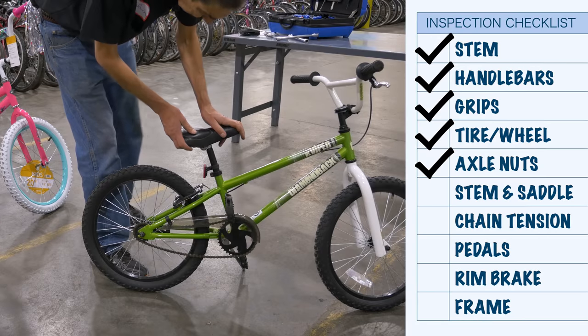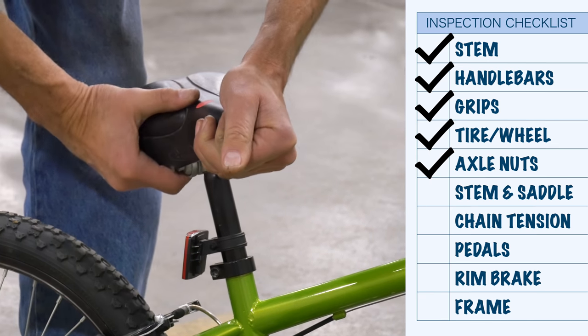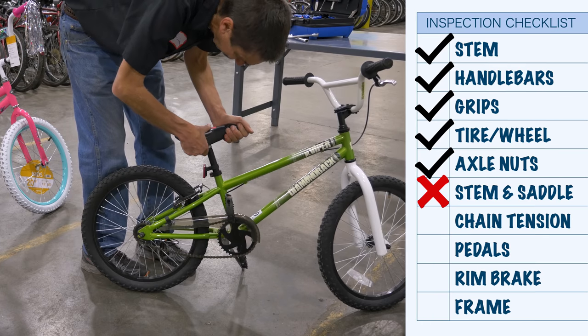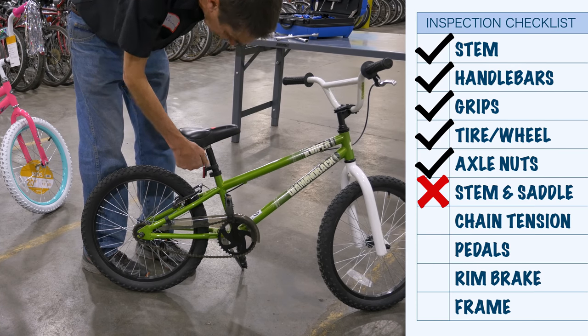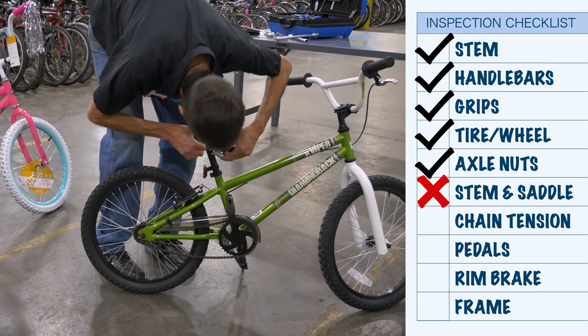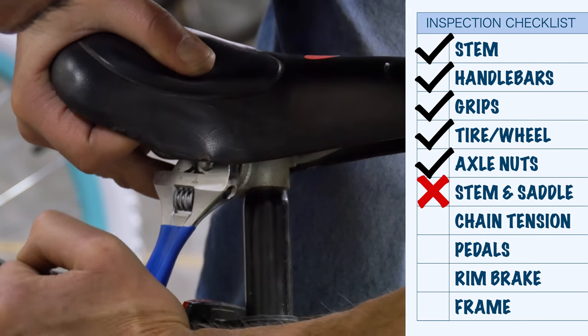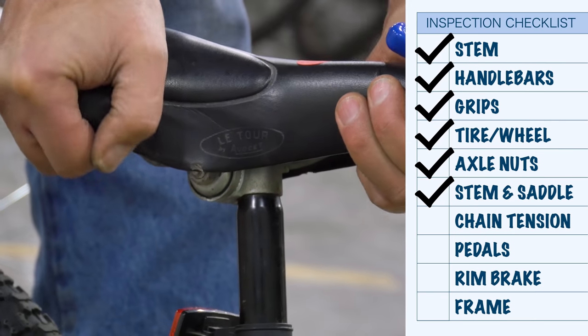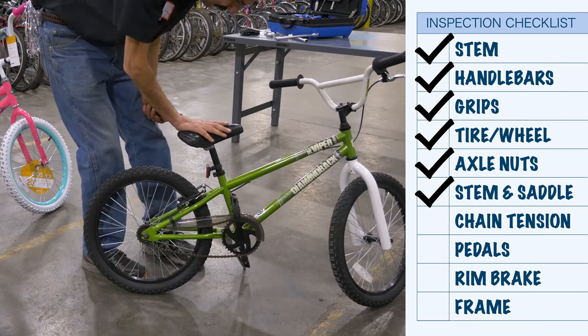On this bike, the saddle — grab it, pull up and down, seems okay. Left to right — that's loose. Straighten it up. This one wasn't moving, but this was moving. We come up here with a wrench. Now it's not moving, this isn't moving, this isn't moving. That's done.